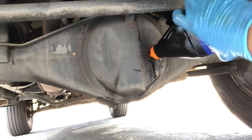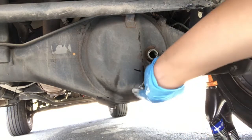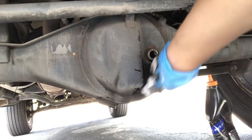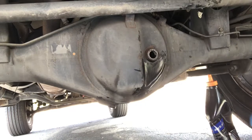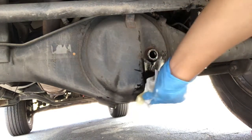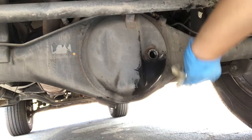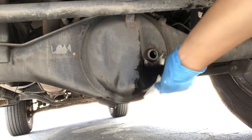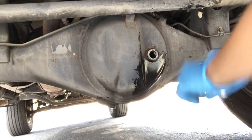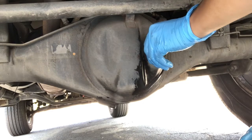Getting all that oil out of the bottle — that's two quarts already in there. Like I said, the manufacturer recommends 1.9 quarts, so that went a little over, but two quarts — that 0.1 quarts over is not going to hurt.